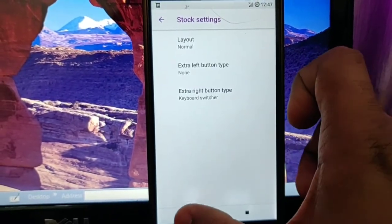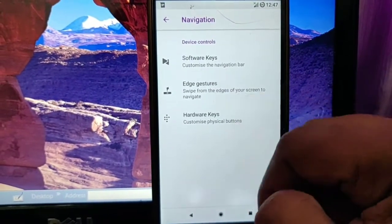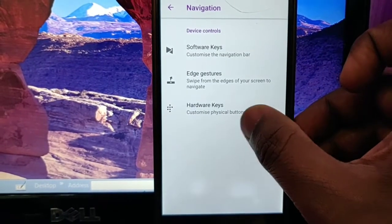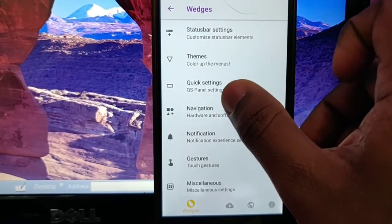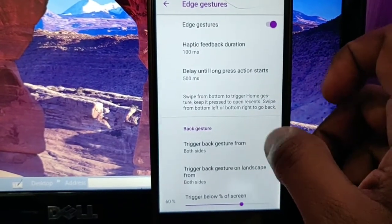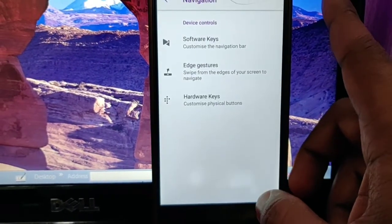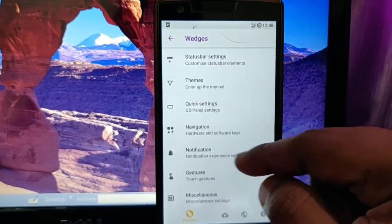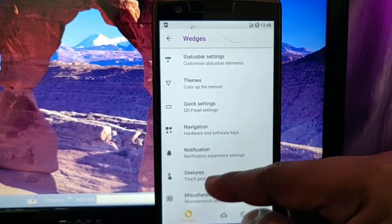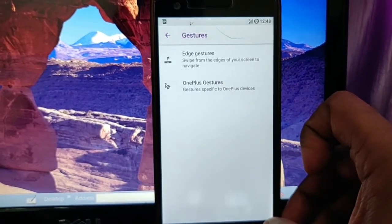You are also able to change the navigation bar style and its layout — different aspects can be changed. There is also the edge gesture feature: by using it, when you swipe from left to right or right to left, you can go back. You can change the trigger size and different aspects of this feature. Then you will get notification customizations, as well as the stock OnePlus gestures alongside the edge gestures.